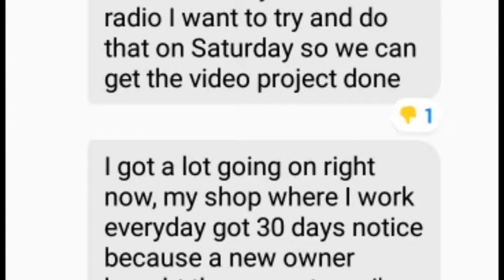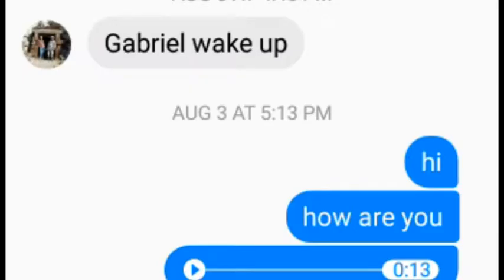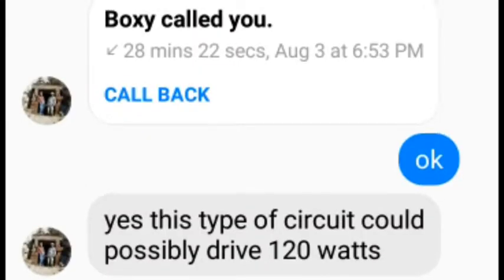He called me by phone and said that a company called Banggood contacted him and sent him a couple of radios to be built by him as a sort of franchise. On August 3rd at 5 o'clock, he contacted me again and we talked, and I asked him to send a couple of items along with those radios. He couldn't for some reason.